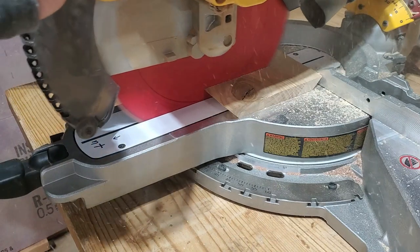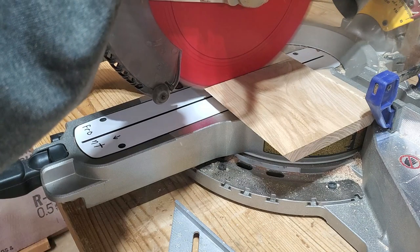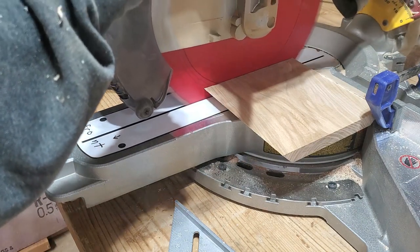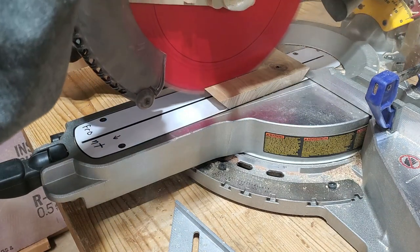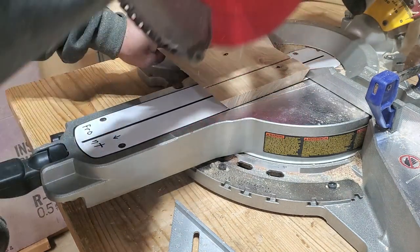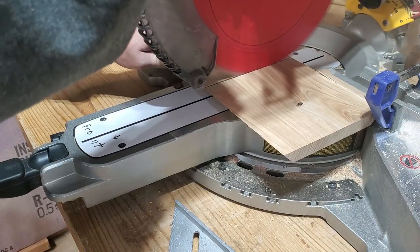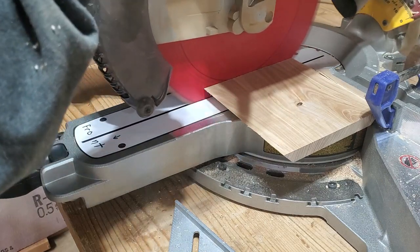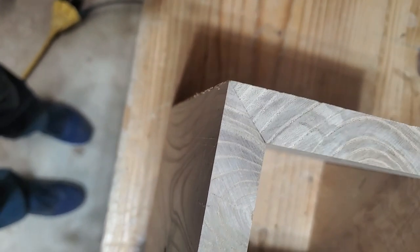Now I'm ready to cut this up into its four sides. I'm going to try to cut around some knots — knots tend to cause wood to crack and fall apart, and with these pieces being small, a crack could go through the whole piece. They're just sitting there not glued up right now, but once we get them clamped together they're going to look pretty darn good.